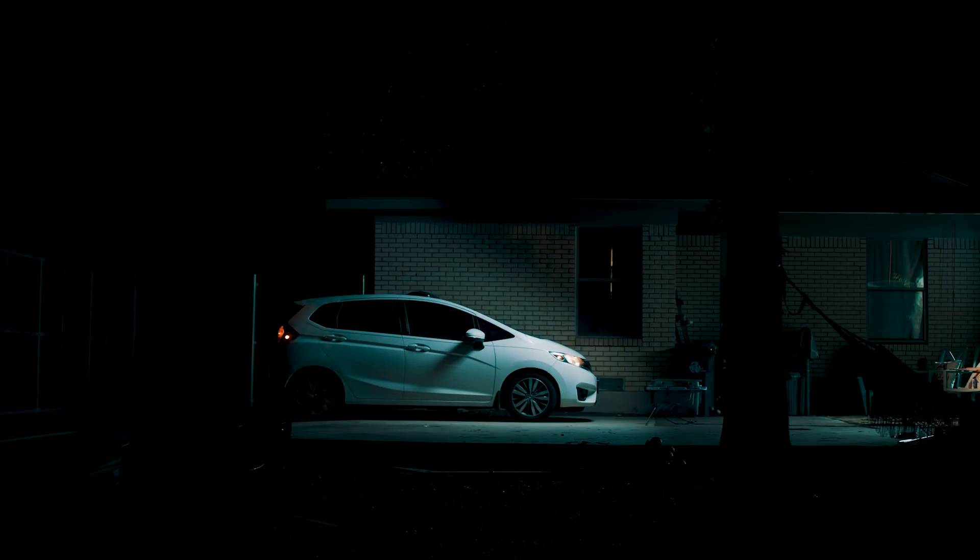So now you know how to light a night exterior with just one light. Hope this helps all of you out there who can't afford a giant outdoor lighting setup to get the shot you need. As always, like, comment, subscribe, press that bell, and let us know in the comments if you have any tricks for shooting at night on a budget. Thanks, and we'll see you next time.